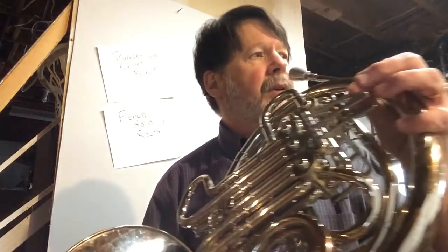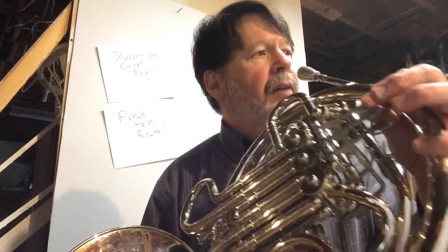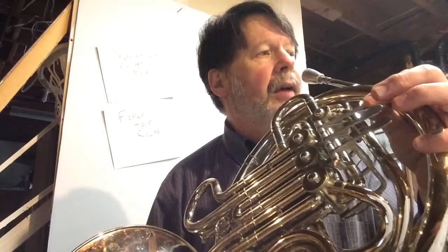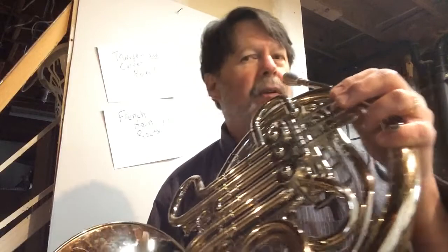Look at the notes for the first four measures. If you don't know them right off the bat, pause the video and go back and figure them out. So then the next step, you're going to say it and push the buttons — F, F, F, F, F, G, G, A. You want to be able to say the notes and push the valves that go with those notes.